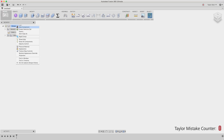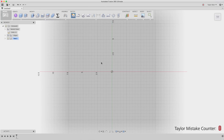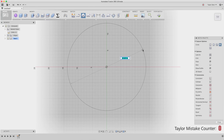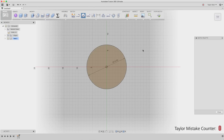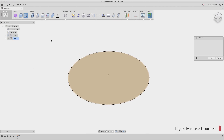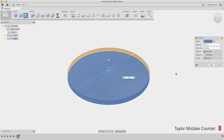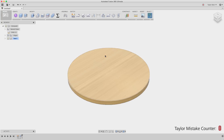First, I'll right-click at the top of my browser and create a new component for the seat of my stool. By doing this, I'm creating a much cleaner timeline at the end of my workflow. I can right-click on the seat and activate it, and now I'm working just within this seat component. I'll go ahead and create a sketch on the bottom plane and draw out a 14-inch diameter circle. After drawing my 14-inch circle, I'll stop my sketch and extrude it to the thickness I want. I'm planning to use 3/4-inch plywood, but it'll most likely be about 0.72, so that looks good.